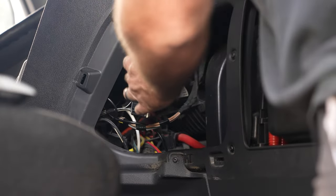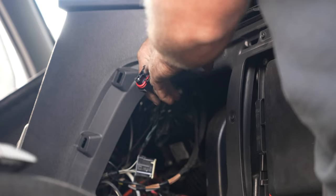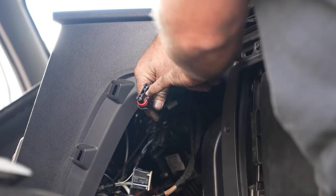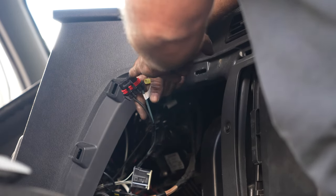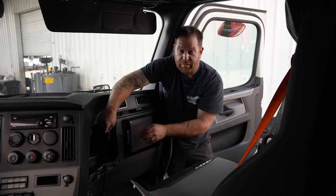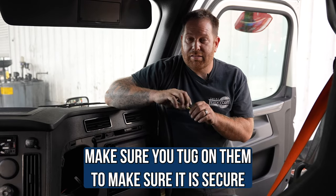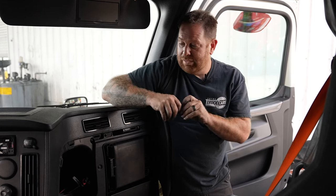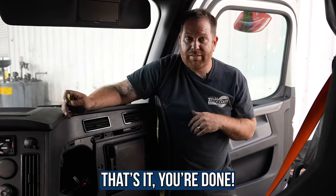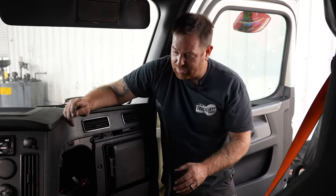This truck doesn't have the issue right now, but I wanted to show you the location. When you unplug it, it might be a little tough to pull, but you'll see where it's melted — especially on the power side, that's where the issue usually occurs. Cut the ends off, put the butt connectors together, make sure it's nice and tight, turn on the AC. If the blower motor is working, heat up the butt connectors, add a little electrical tape, add a zip tie to secure the wire, put the cover back on, and you're done.